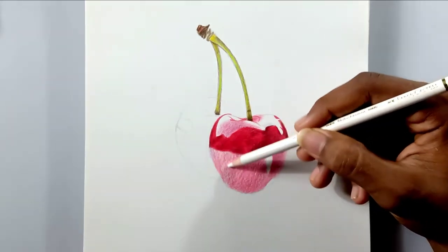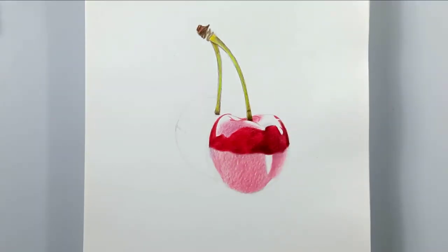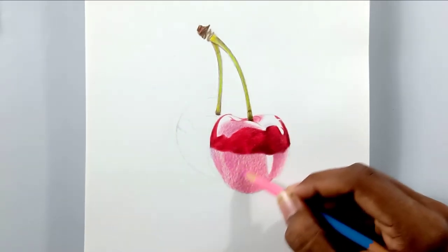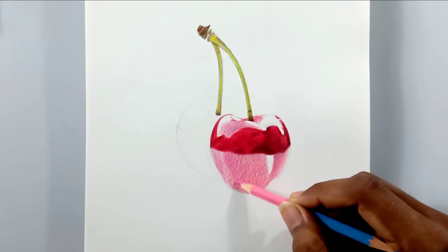Now I'm going to complete this drawing. You can see the bottom part is going to be covered over.